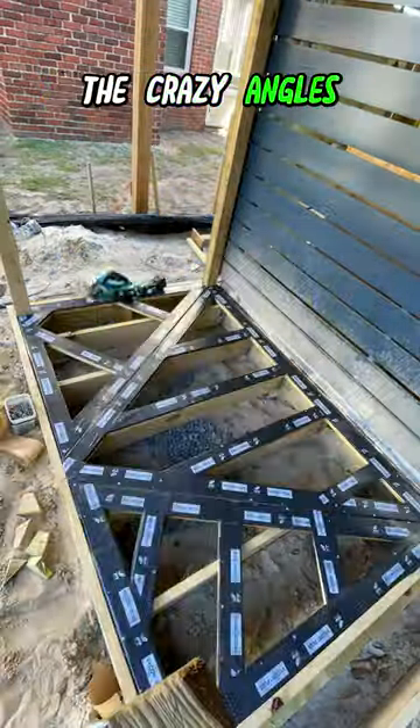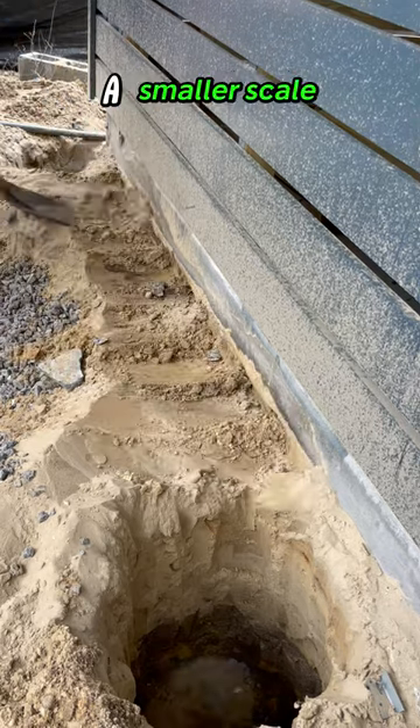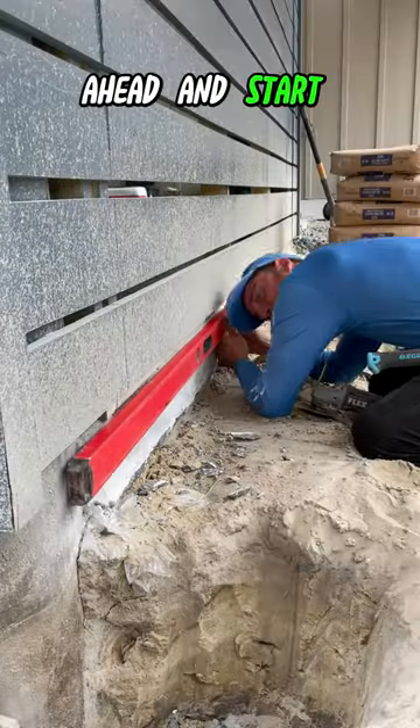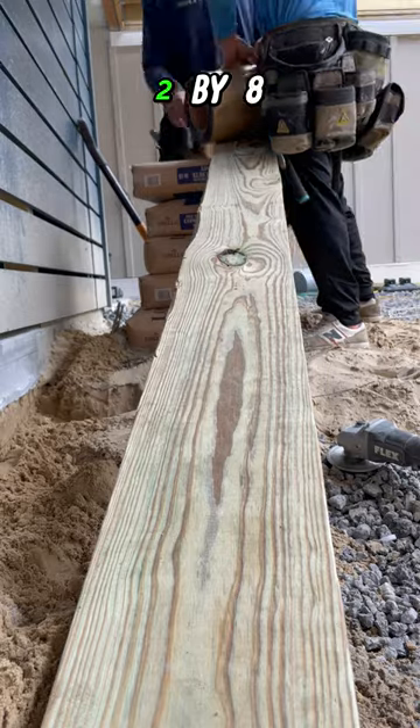Remember that deck I did with the crazy angles? We're gonna do it again, this time on a smaller scale but with brand new wood. Before we get to that part, we gotta go ahead and start the framing, cleaning out the slab here, and then we're gonna attach our 2x8.